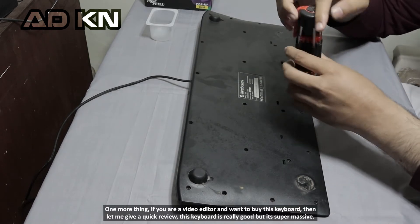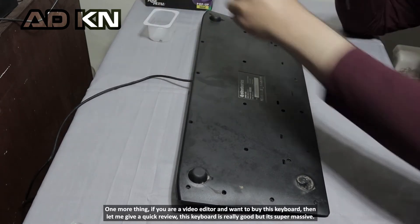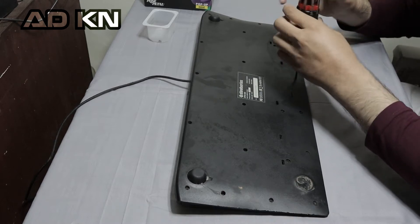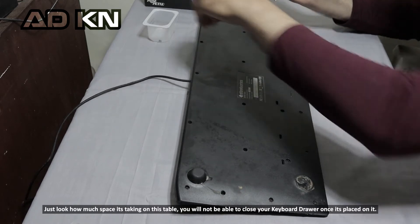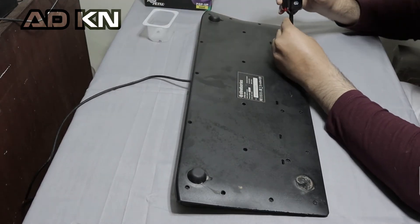One more thing — if you are a videographer and want to buy this keyboard, let me give a quick review. This keyboard is really good but it's super massive — just look how much space it's taking on this table. You will not be able to close your keyboard drawer once it's placed on it.